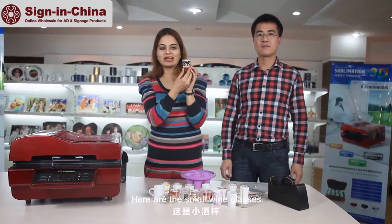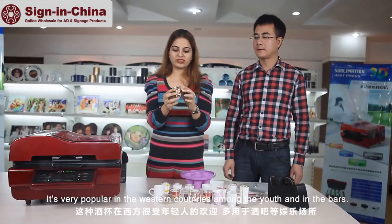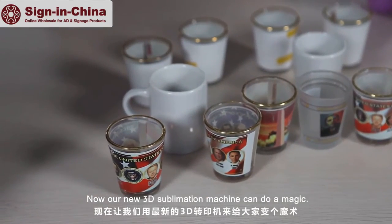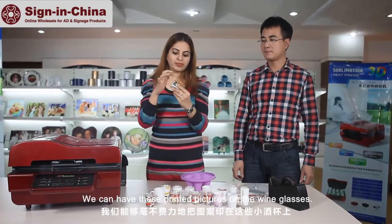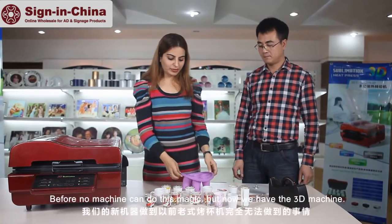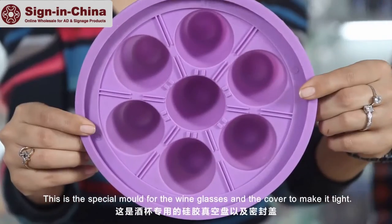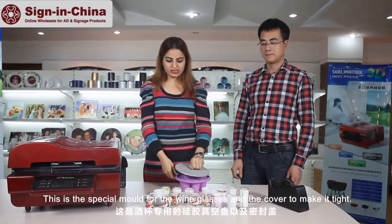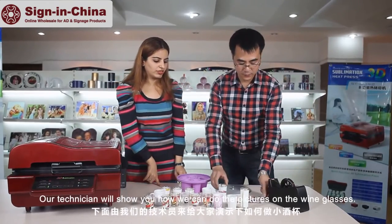Here are the small wine glasses — they are very popular in western countries among youths and also in bars. Now our 3D sublimation machine can do a magic: we can have printed pictures on the wine glasses. Before, no machine could do this, but now the 3D machine can. This is a special mold for the wine glasses and the cover to make it tight. Our technician will show us how we can do the pictures on these.